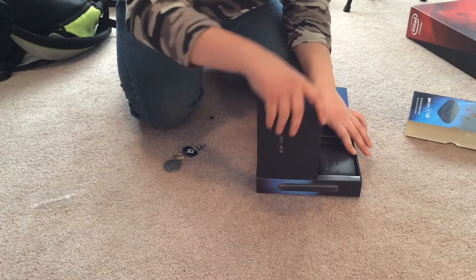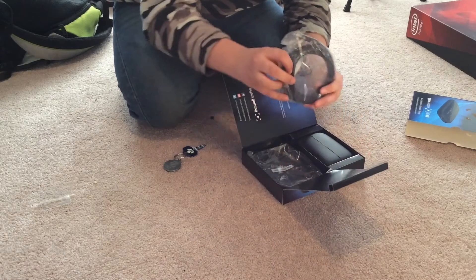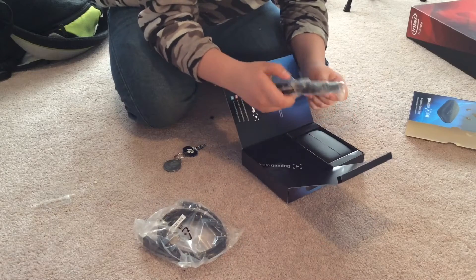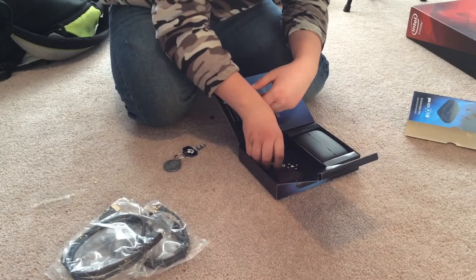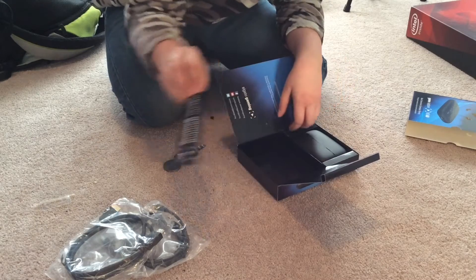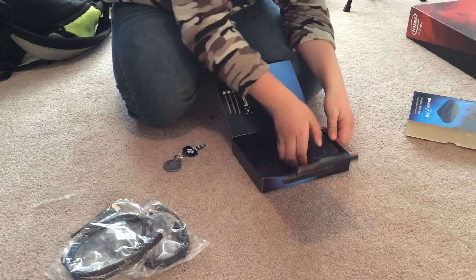We are greeted with the Elgato, and when we open this compartment, we get the USB cord and the HDMI cord. Nice. And we get an Elgato gaming sticker. Let's just set all those aside.